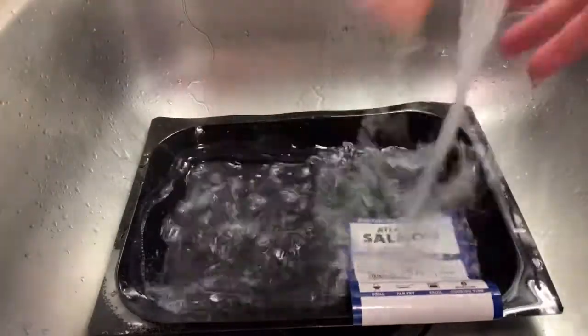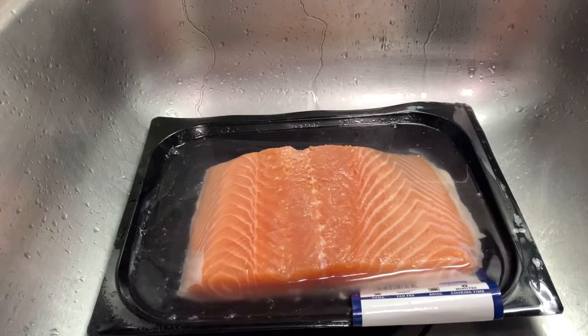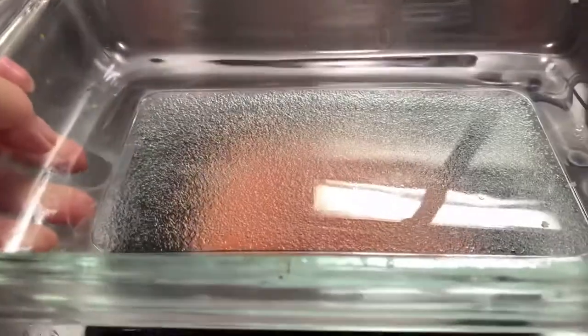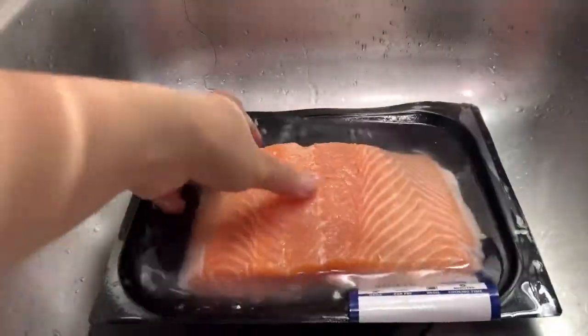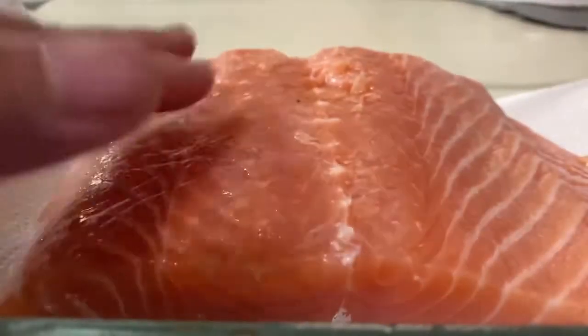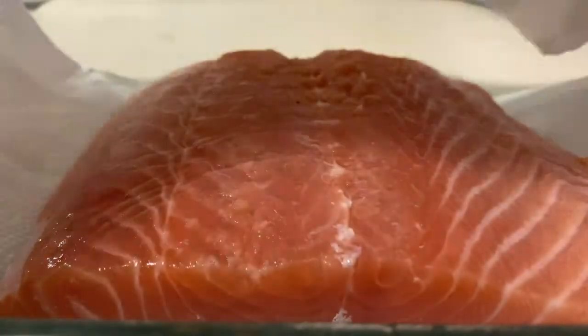So let's put it in our pan. So what I'm gonna do is put it in the pan, but I'll dry it first, okay. So I'm drying my salmon right there — I'm using a paper towel — to remove excess water. All right.